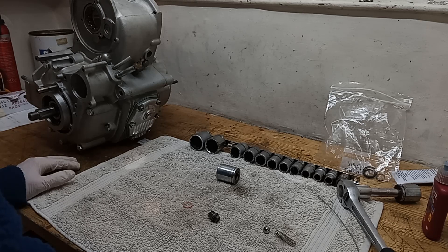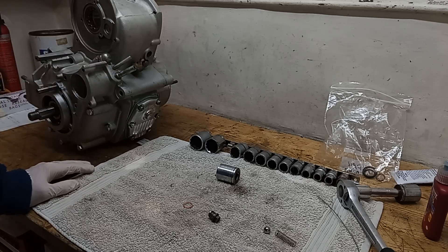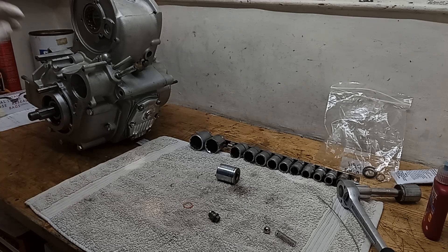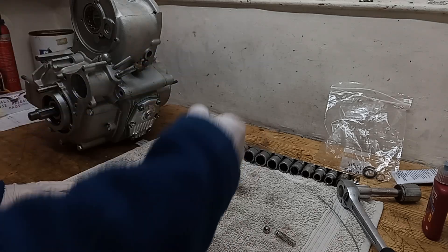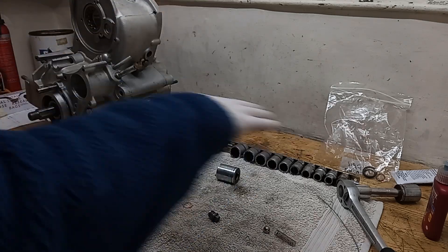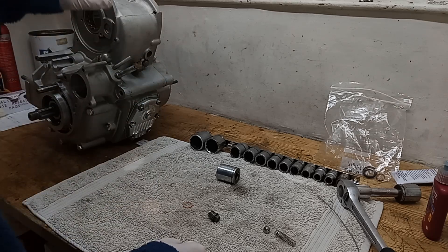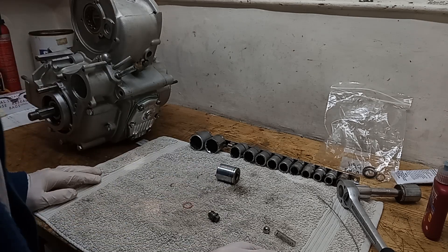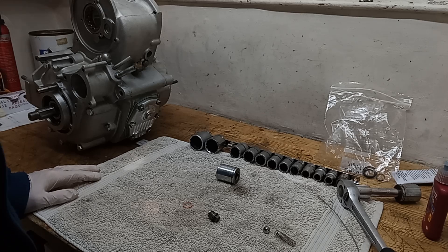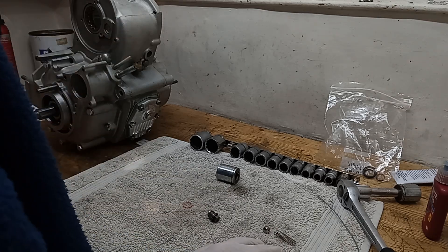What are the problems with wet sumping? The only real problem is if all the oil drains into the sump - which can happen relatively quickly. Then there's no oil in the tank, so when you start the engine the pump has nothing to pump because all the oil is sitting in the sump. Ironically, the oil is in the engine but it's not under pressure - it's just sloshing around. Until the oil is pumped back into the tank and gets back down to the pump, there's no oil pressure. So for 30 seconds or so on startup, you've got no oil pressure at all.